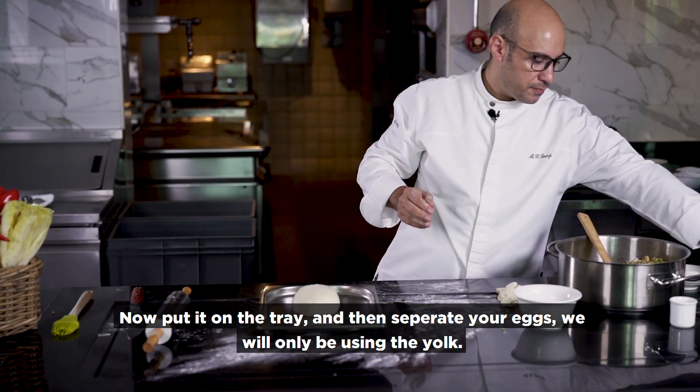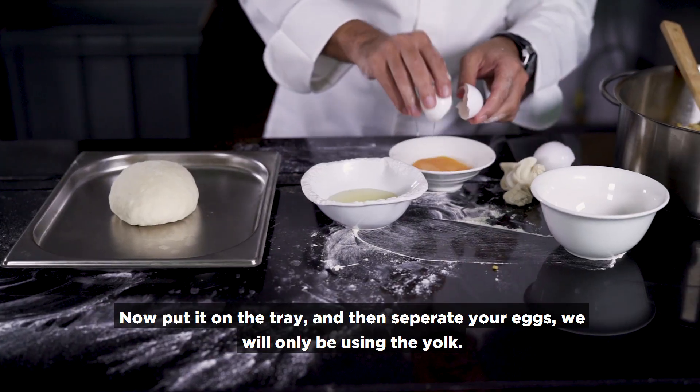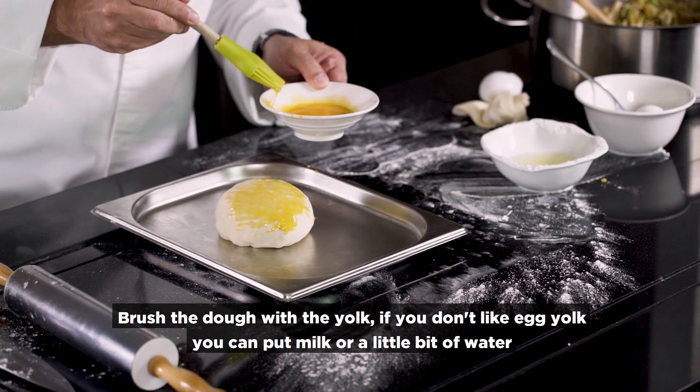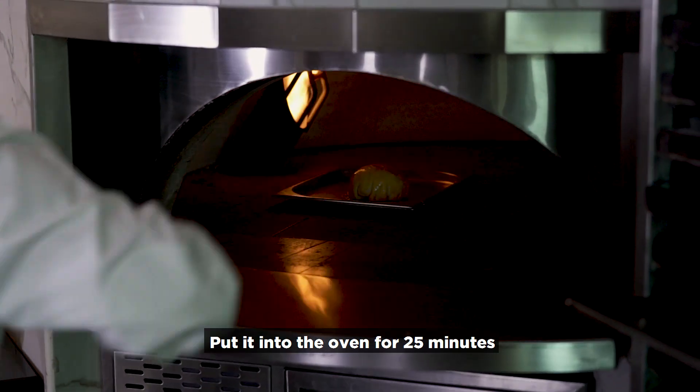I bring the egg and we use only the yolk — I brush it on. If you don't like egg yolk, you can use milk or a little bit of water instead. Now I put it in the oven for 25 minutes.